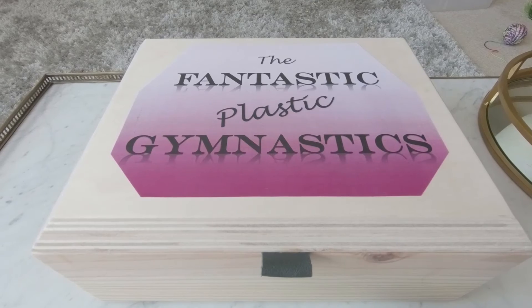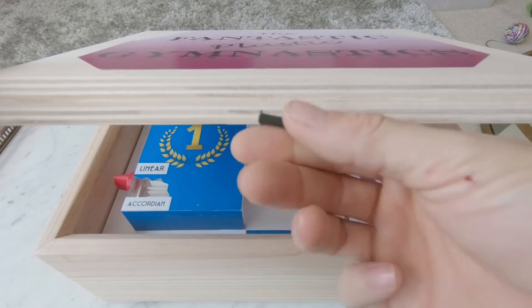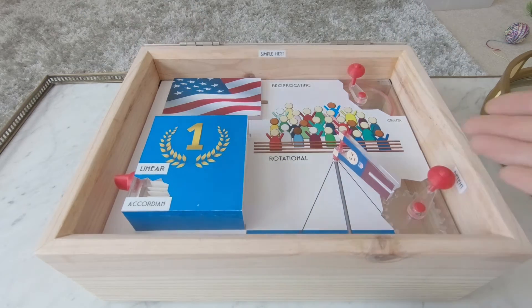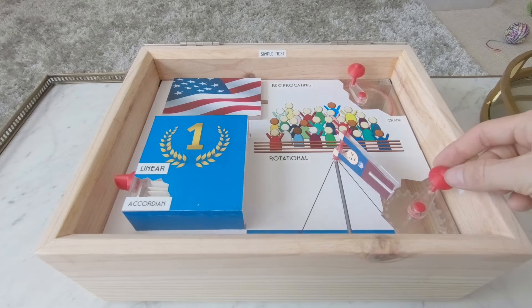The Fantastic Plastic Gymnastics by Jacob Taylor. Starting with a soft fold, we will open the box, upon which we will see Harry getting ready for his routine on the bar.